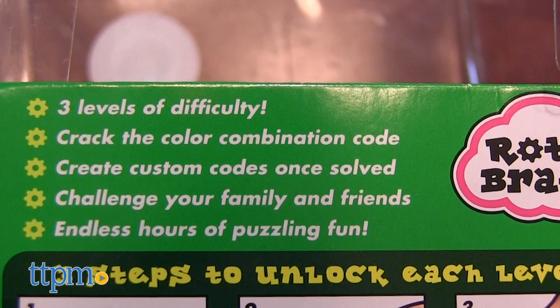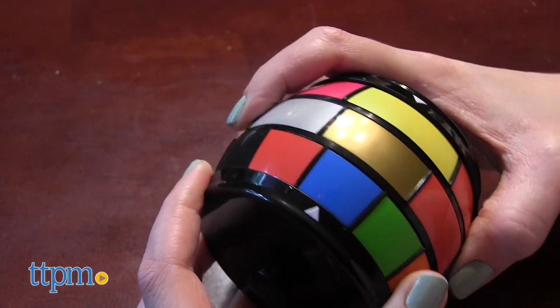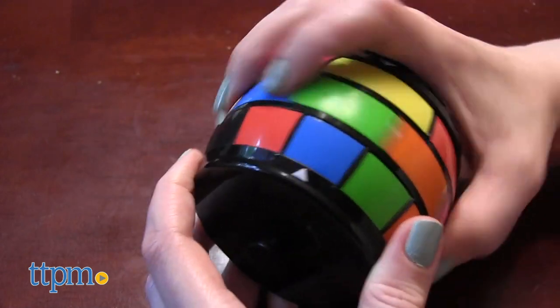The game box says this has endless hours of puzzling fun, and judging by the fact that I played with this for hours and still couldn't solve all three levels, endless hours is correct. Whether or not it's fun will depend on if you like solving these types of puzzles. Are you that person?